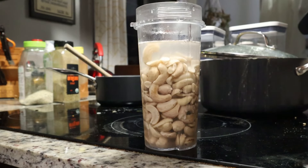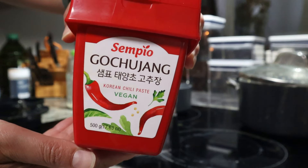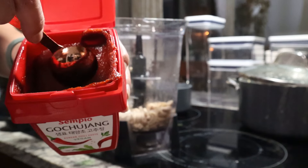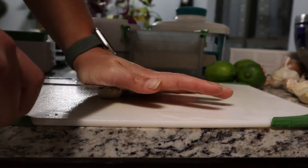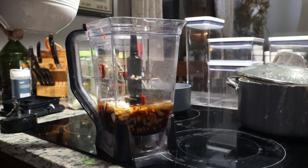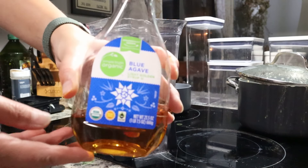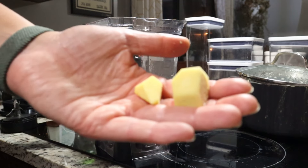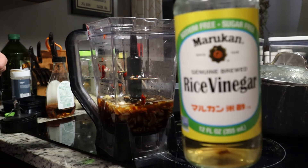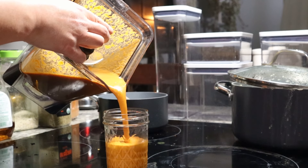We're gonna have to transfer to the big blender. I'm gonna do three tablespoons of the gochujang sauce, a quarter cup of soy sauce, three to four cloves of garlic — I already chopped it because most of these use garlic so I went on a chopping spree — two tablespoons of sesame oil, two tablespoons of agave instead of maple syrup, some ginger, and a tablespoon of rice vinegar. Then we just blend it up.